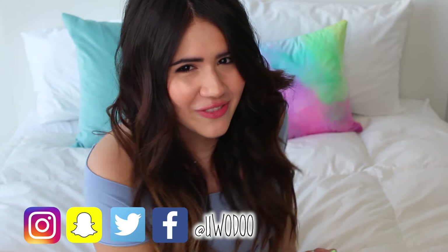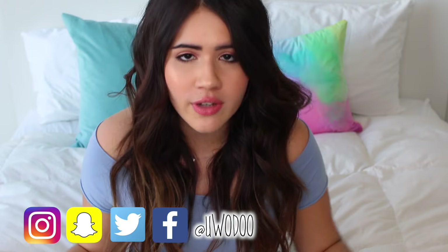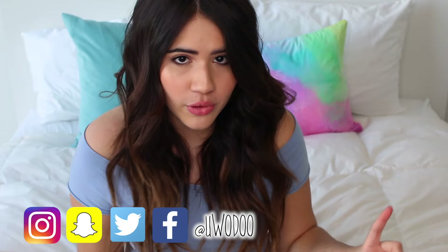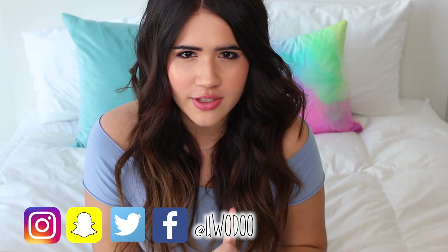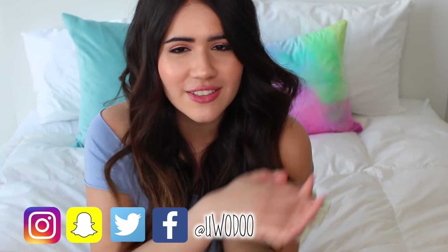That is it for my spring DIY decor video. If you guys enjoyed it, make sure to leave me a thumbs up down below so I can make more DIY videos. In the comments, let me know which of these three was your favorite, and if you plan on recreating any of them, send me pictures — all of my social medias are at uodoo. Follow me and tag me in any of your pictures. Also in the comments, let's talk about our favorite seasons. I think my favorite season is for sure spring, maybe my second favorite. Let me know yours in the comments down below. Thank you guys so much for watching, I love you bunches, I send a million kisses your way, and I'll talk to you next week. Bye!